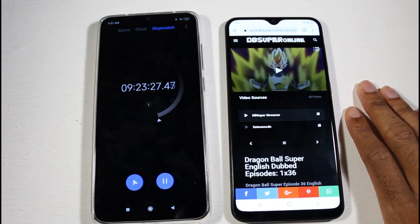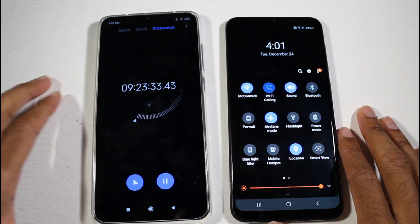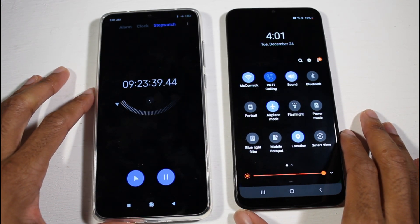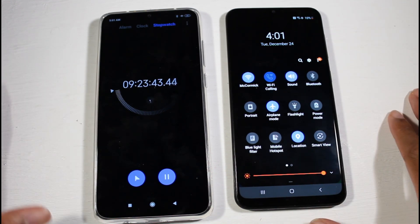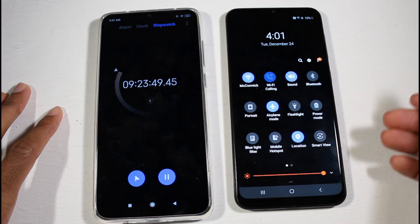Alright guys, so I pretty much just kept Chrome open and watched a video, and as you can see it's at 10% still with nine hours and 23 minutes left to go. So this can probably go to around nine hours and 40 minutes, but we're going to cut it right here because it's 4 a.m. and it's getting real late. Thanks for watching — this is very impressive, this thing is a champ.